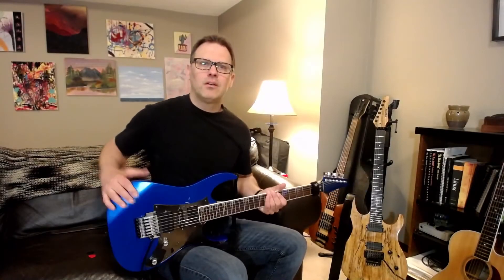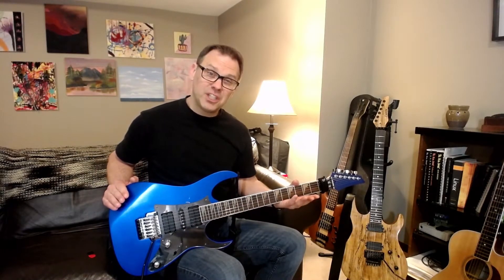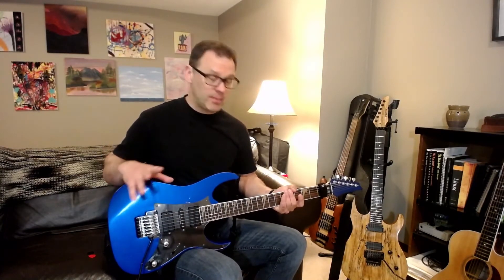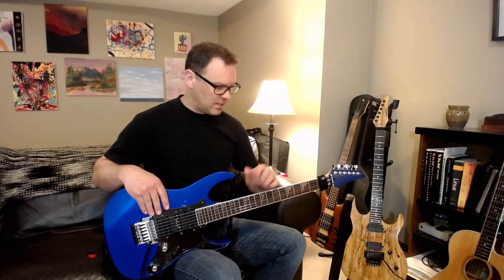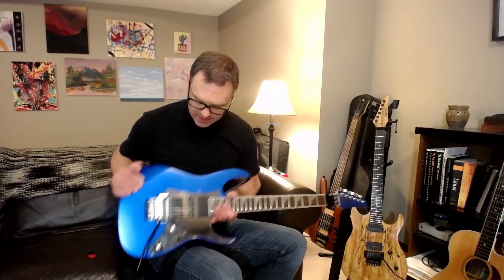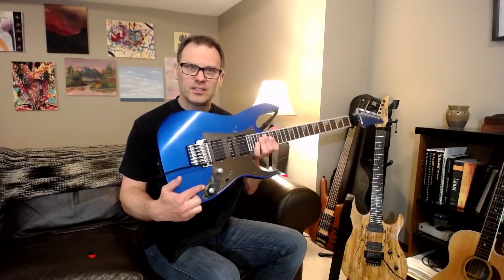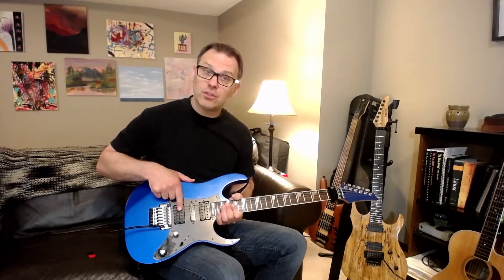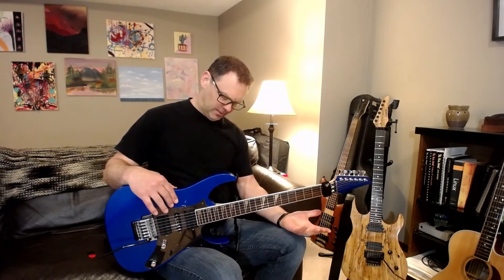Let's start with this Ibanez Prestige RG 2550, from around 2004 or 2005. It was originally blue — I sanded it down to a raw finish for many years, then recently grabbed a spray can and painted it blue again and put it back together. The frets need replacing, hopefully this summer. There's electrical tape holding the tone control in place because the pickguard was broken out. It's got DiMarzio Evolution humbuckers at neck and bridge — other than that, just your standard RG, quite beat up though.